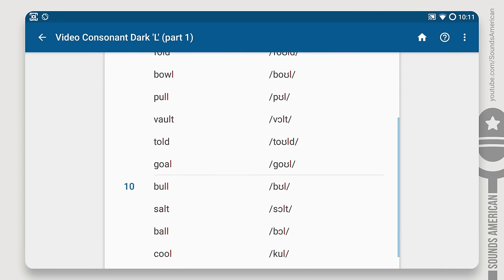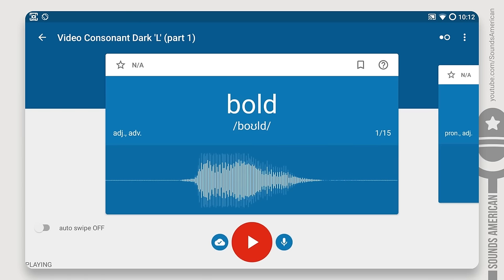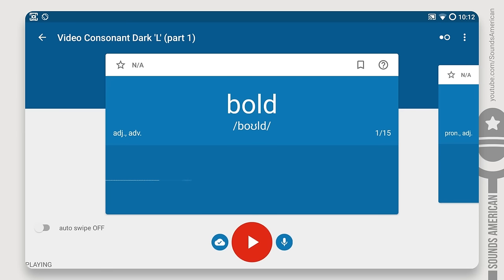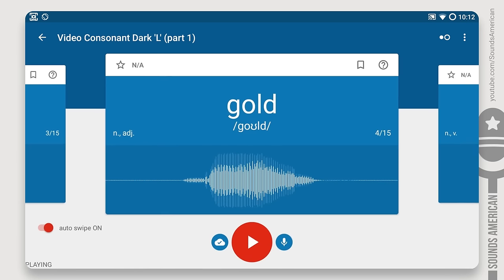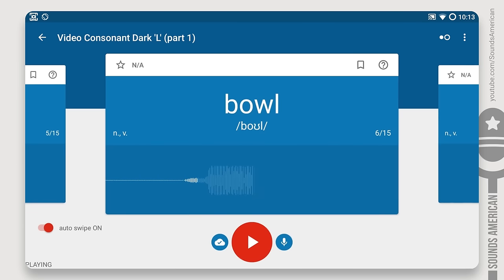Yes, it's high time to do some exercises — this is the only way to improve your American accent. You'll see a word on the screen and hear its pronunciation. You'll have a few seconds to pronounce the word. Do your best to practice as many words as possible. We'll start with the L sound found after the back vowels. Let's do it!